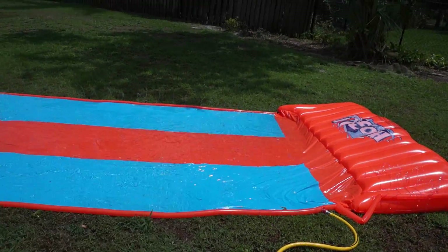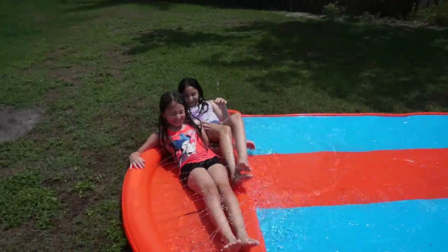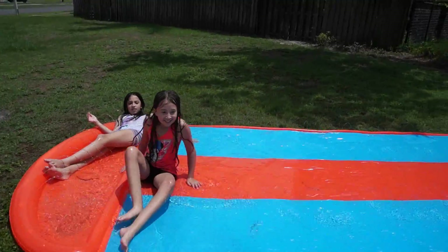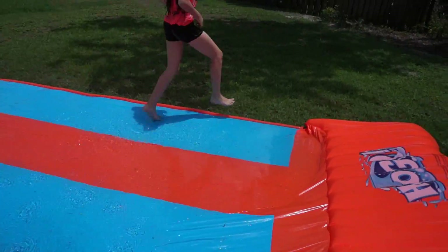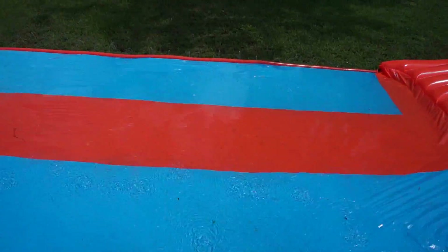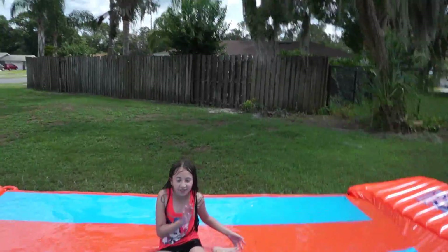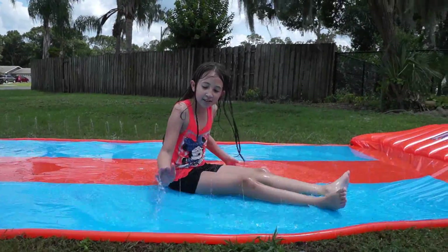And this is it guys — this is the H2OGO triple slide. It's awesome guys. I really thought it was going to have more pressure up. Maybe it's because of our water, but all the videos that I have seen, this is pretty much the height of how much the water goes up. It's basically like wetting the middle for them to slide, and when they go down, while they're almost sliding, that's where they get really wet. I don't know if you guys see it on the camera — the height of how high the water goes.